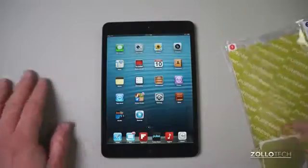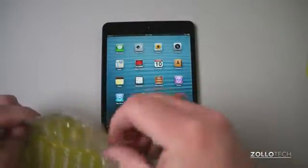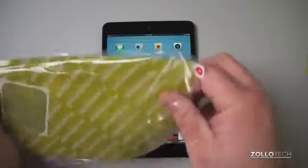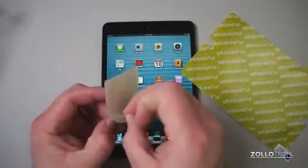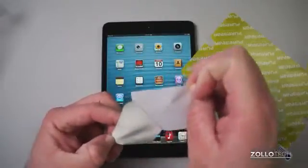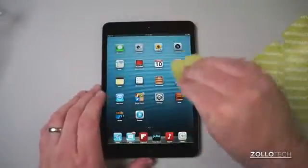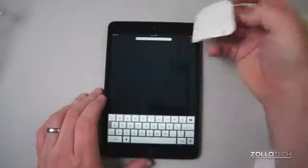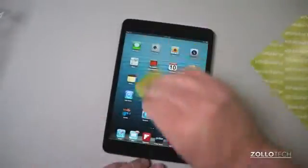Let's take a look. Here I have my iPad mini. Now this is supposed to be anti-glare, kind of a matte finish. They supply this tacky cloth — it's a little bit sticky to remove all the dust, which is nice — something a little bit different that you don't often see.